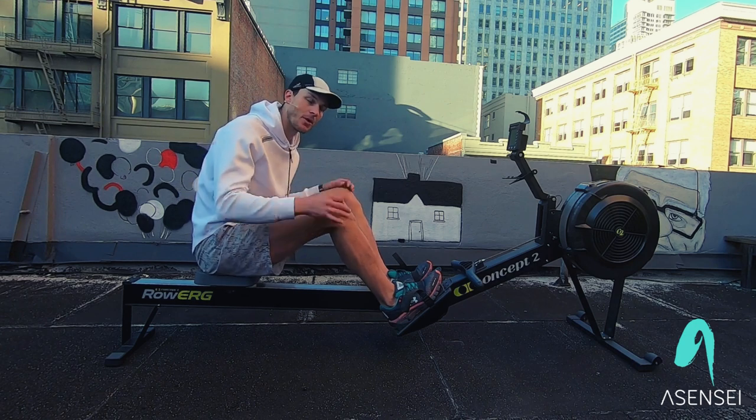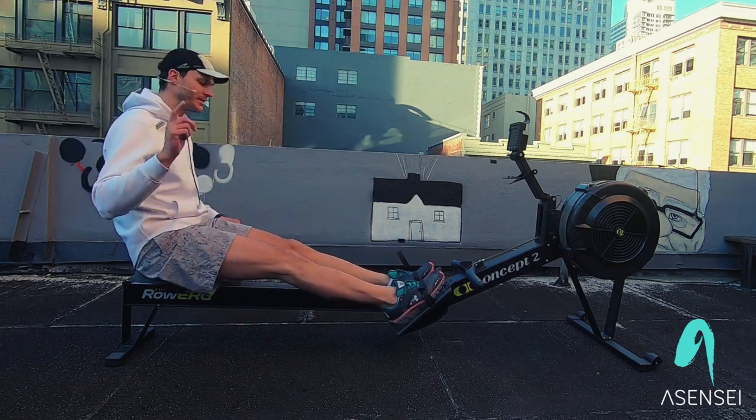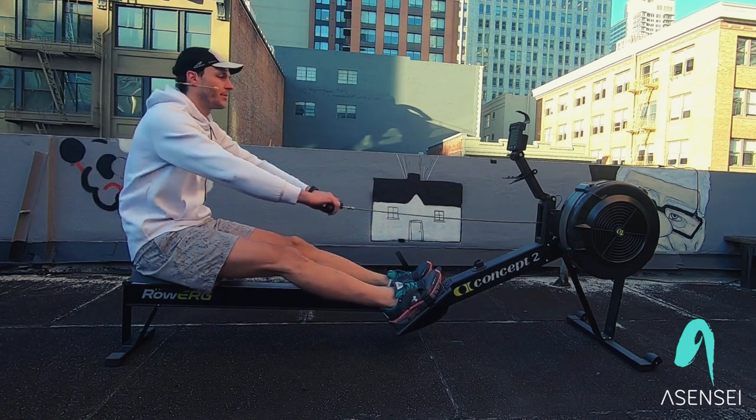The rowing stroke consists of three parts: legs, body, and then arms. I'm going to demonstrate two strokes right here, just like this. Legs, body, arms — then arms, body, legs on the return.